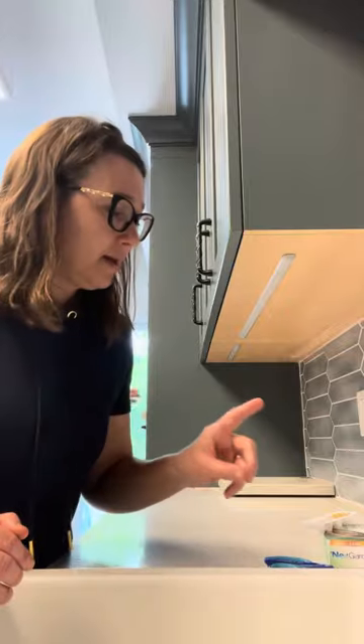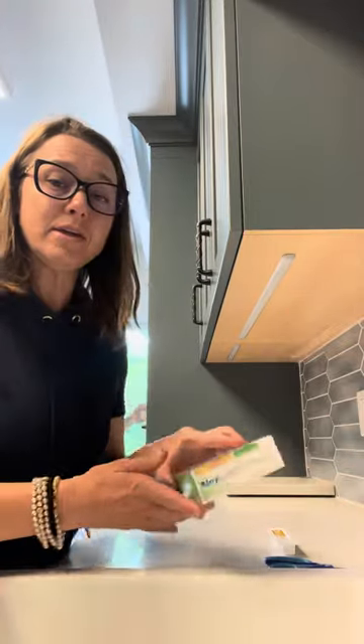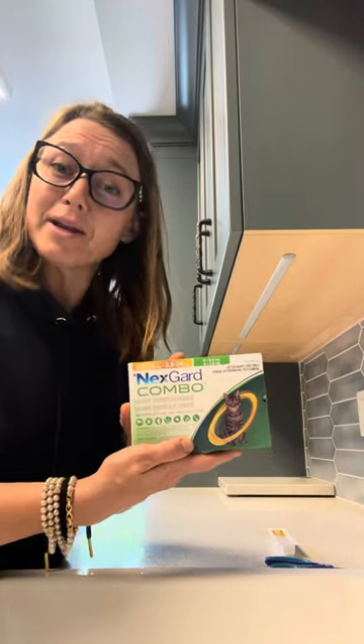NexGard Combo does not have the horrible smell that a lot of other tick products do for cats, so my cats don't run away when they see it coming. I hope you've enjoyed this video about applying NexGard Combo. If you have any questions, call Stonewall Vet Hospital at 204-467-2481, or get our PetDesk app and text us directly. Have a great day — bye for now!